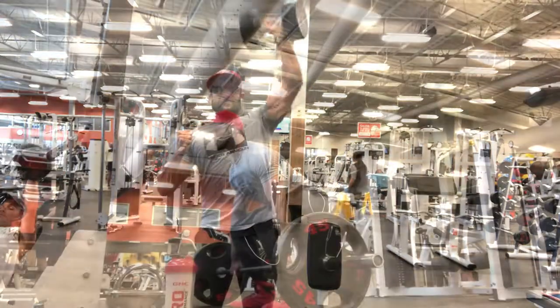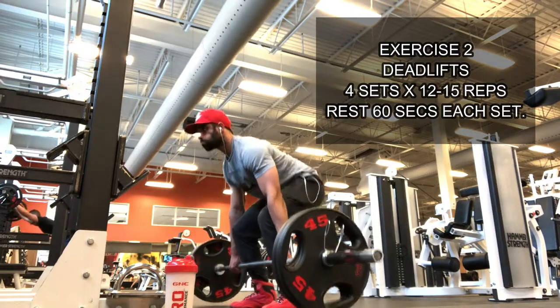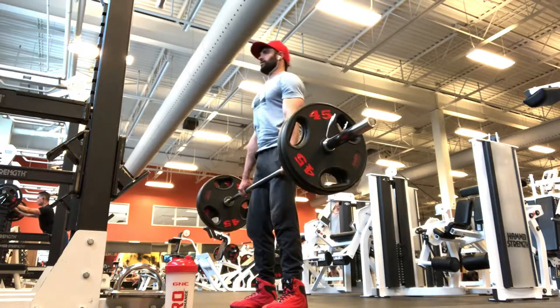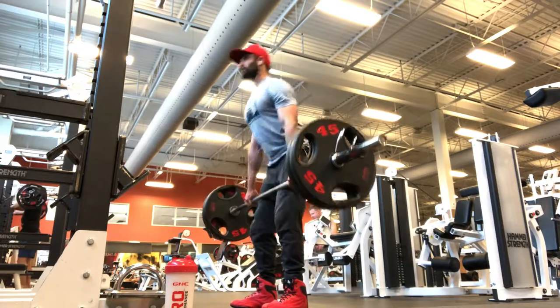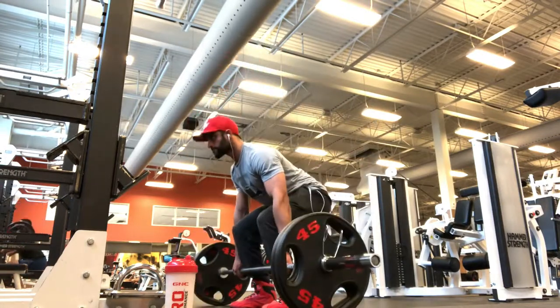Exercise 2 is the deadlift. This is your endurance set, so the rest time is 60 seconds. The weight and maximum lift is 60 to 70 percent, which you choose. Focus on pulling from the floor with proper form.